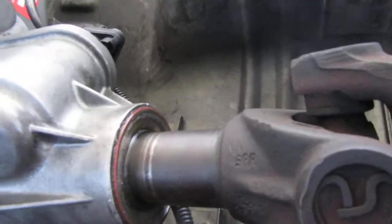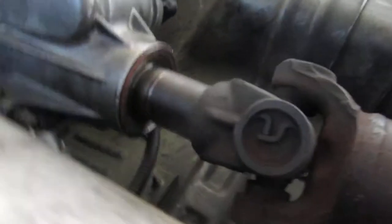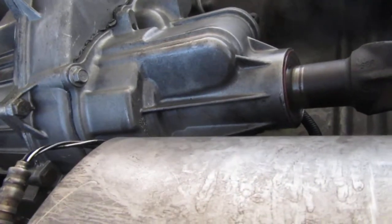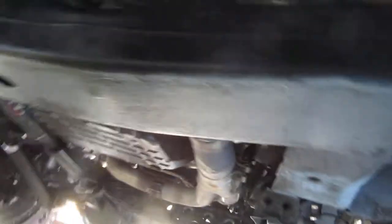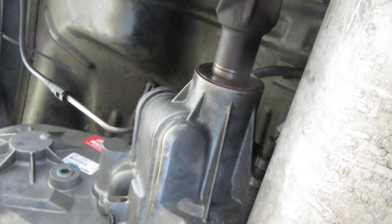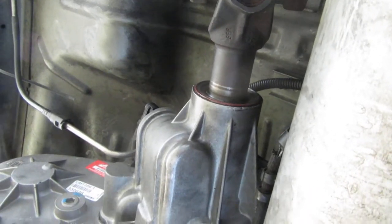It sticks out about an inch too far, and once the wheels drop as you're driving, this actually comes out even more. You do not want this to come out completely — that would be bad. Anyway, I'm gonna put this yoke in and get it going. By the way, this is not a setup — this is totally screwed up. I'm trying to help you guys out, show you how to do it, and I'm learning myself. We'll see how it goes.